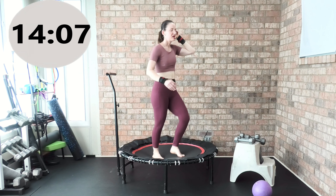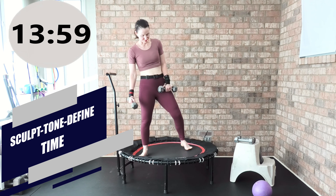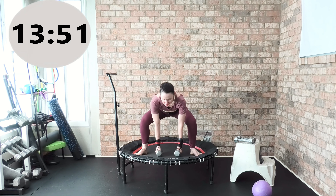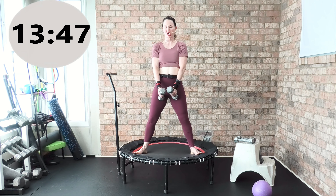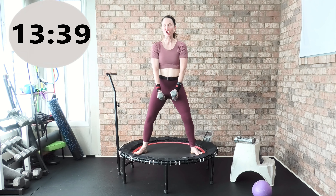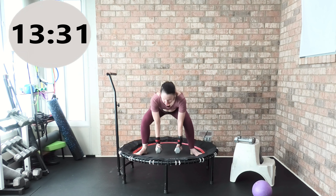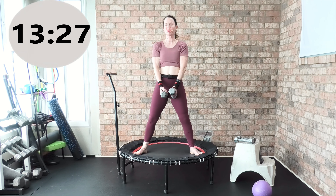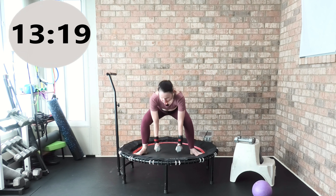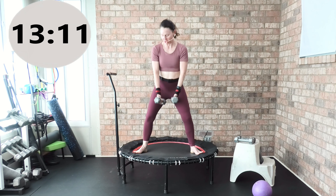Grab your light hand weights right now — track five, we're going back into sculpt. My feet are wide, my weights are in front. Let's go into a beautiful wide squat — three, two, one, go. Touch the weights to your mat in a beautiful wide squat, pressing down nice and equal between that right and left heel. You're on an unstable, unsteady surface — your core is naturally going to engage. Shoulders melt away from your ears. You can lift the toes off the mat and press down through your heels.